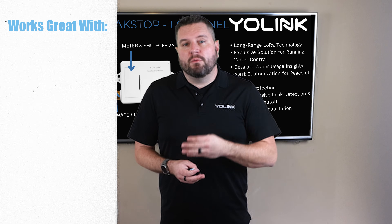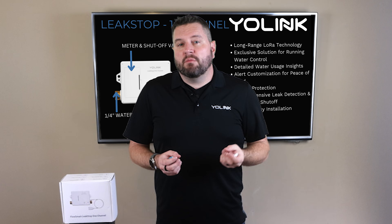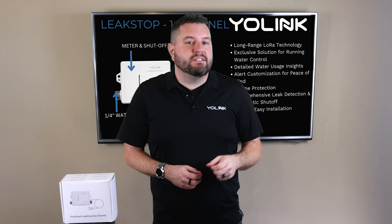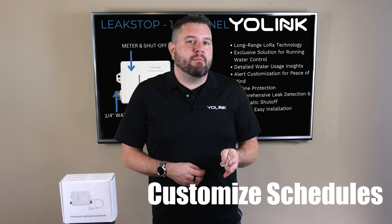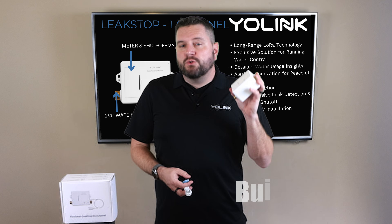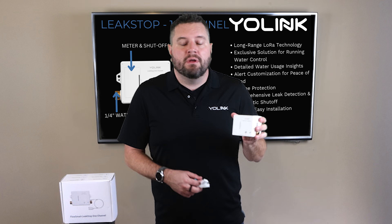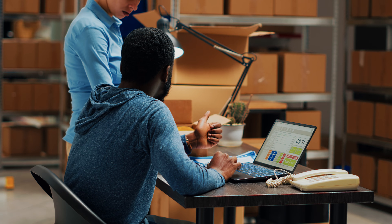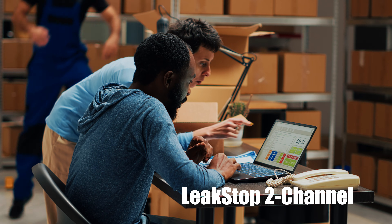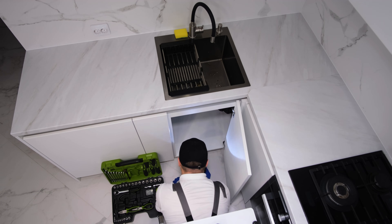You can even integrate it with Home Assistant for more powerful automations and integrating with other devices. The system also tracks water usage through the YoLink app and provides detailed insights. You can customize schedules, programming times when water can flow or should be shut off automatically. There's also a built-in alarm sounder — if a leak is detected and water is shut off, it can set off an internal alarm letting you know there's a problem without even checking your phone. And a two-channel version is coming out in Q1 2025, allowing you to monitor and control two separate water lines with a single device — great for sinks or washing machines.